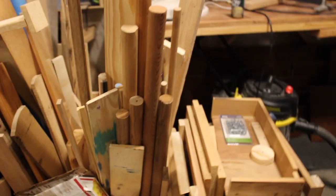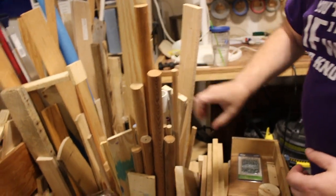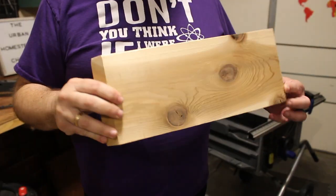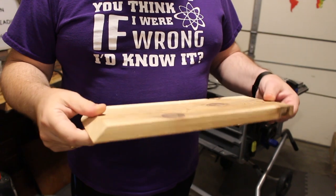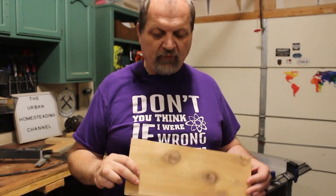Like every one of our projects, we're going to go to our scrap pile and look for something appropriate. I think this piece has a lot of character — what do you think? And with just a few cuts we can have what we want out of it.